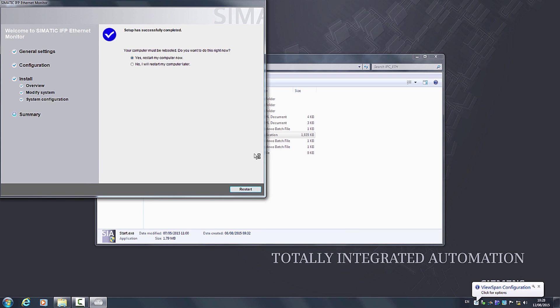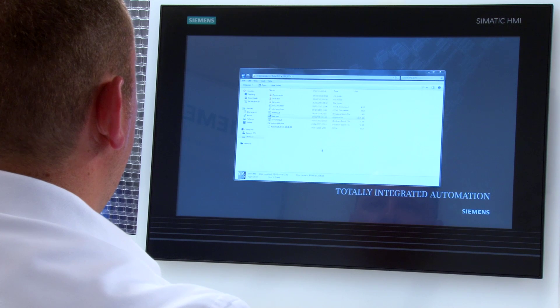The installation is completed with a system reboot. After rebooting, the panel configuration center is automatically launched. Now continue with the configuration of the Ethernet monitor.